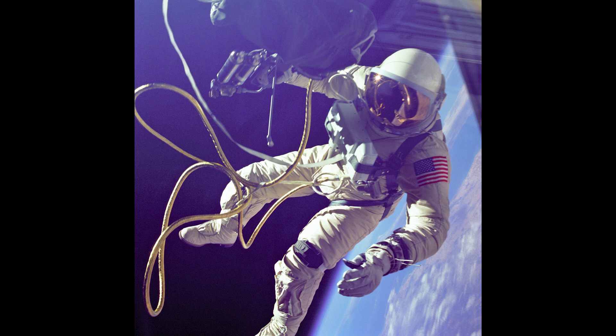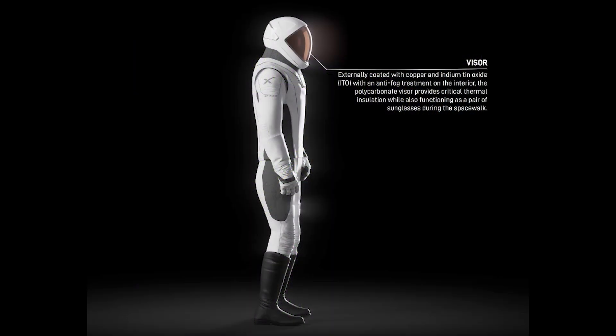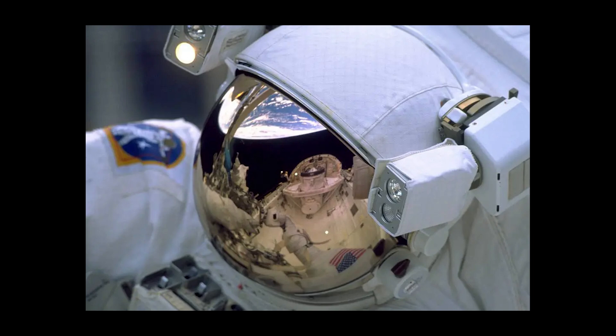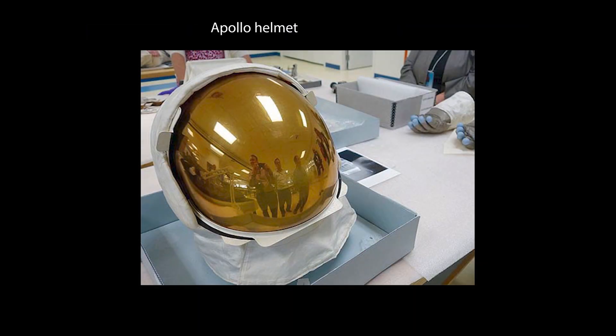This means the suit will change considerably and get bulkier once intended to be used without being attached to the spacecraft. Starting at the top, the suit features a new visor that will be coated with a thin layer of copper and indium-tin oxide to help reflect harmful infrared and ultraviolet radiation, while also allowing visible light to pass through, providing clear visibility. NASA uses a thin layer of gold instead for their EVA suits. Like gold, copper is also pretty good at reflecting infrared radiation, and the effect can be improved when combined with other film coatings, such as indium-tin oxide in this case.